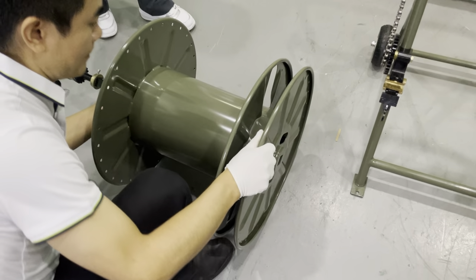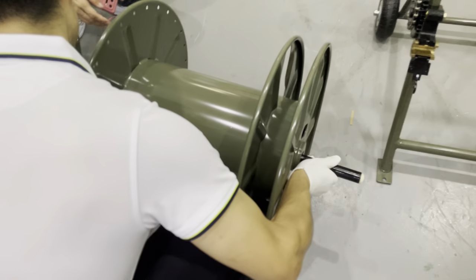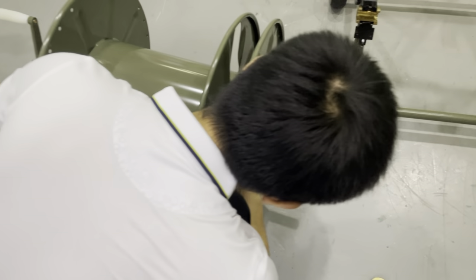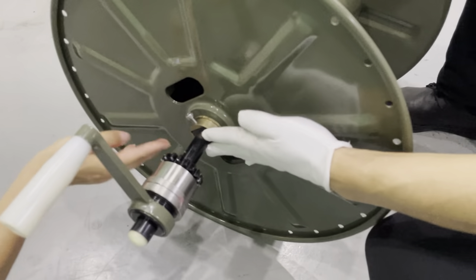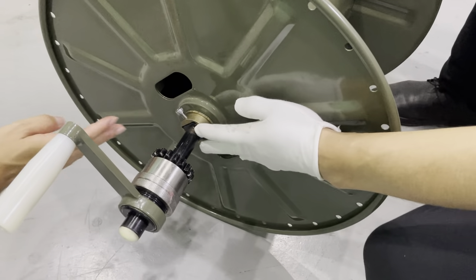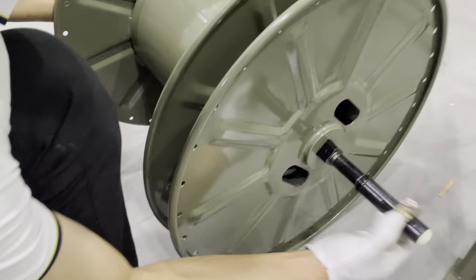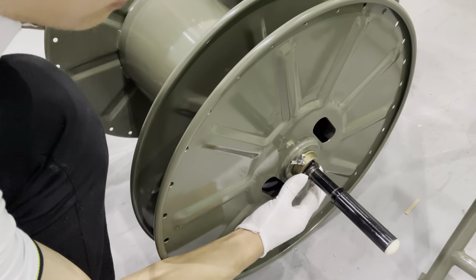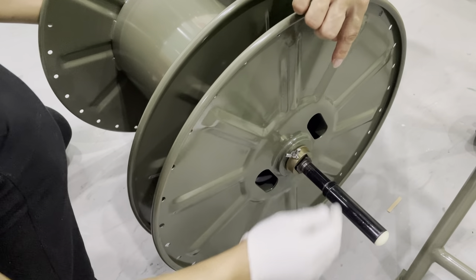Put into the drum. To put in place. Then fix it. Then tighten the screw.